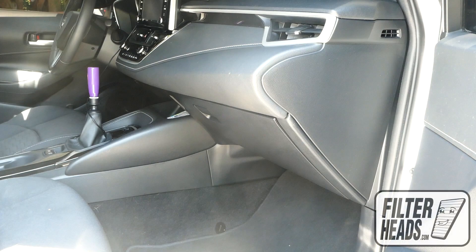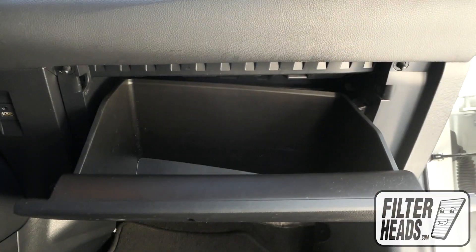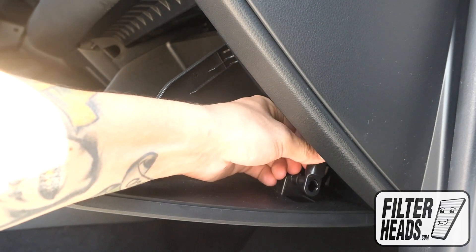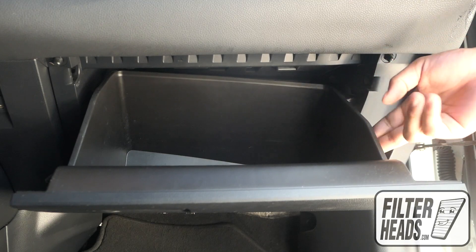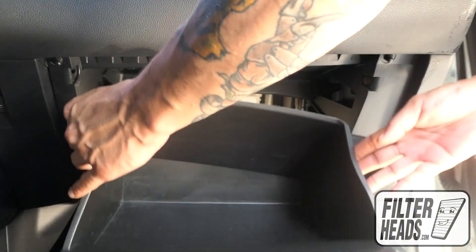The cabin filter is located on the passenger side of the vehicle, behind the glove box. Open the glove box. Unhook the dampener arm. Push in on both sides of the glove box to release the stops, then lower the glove box.